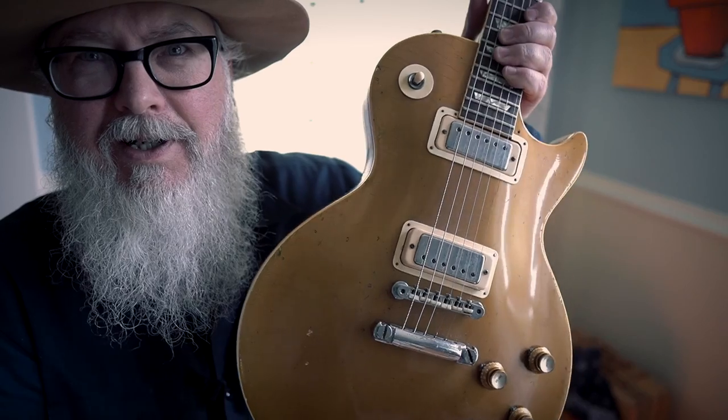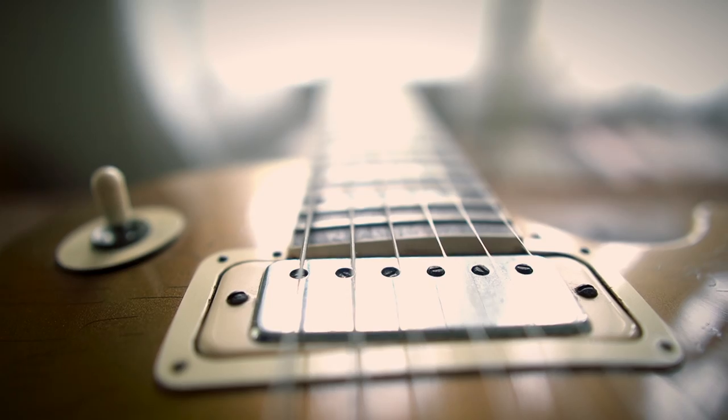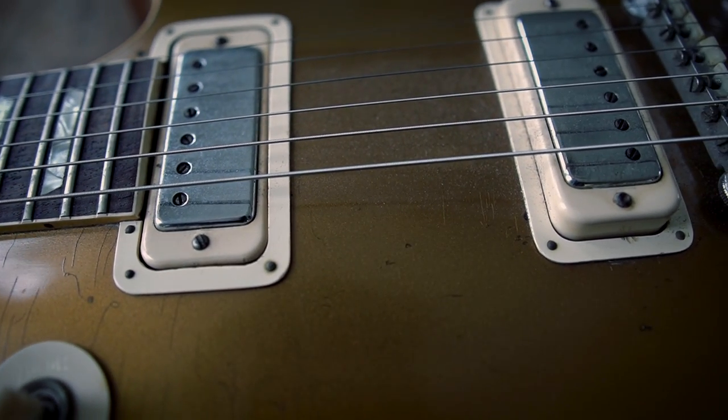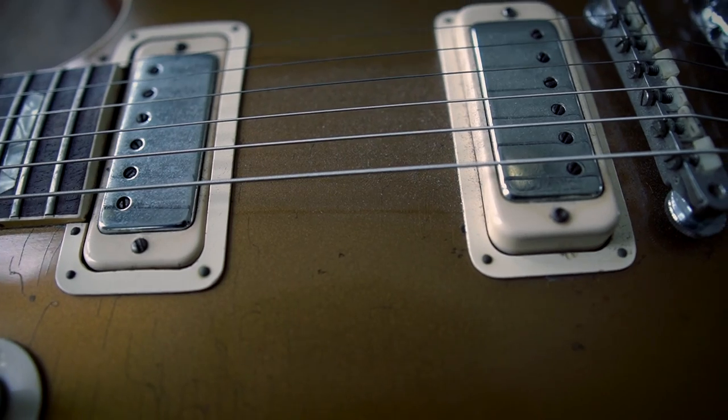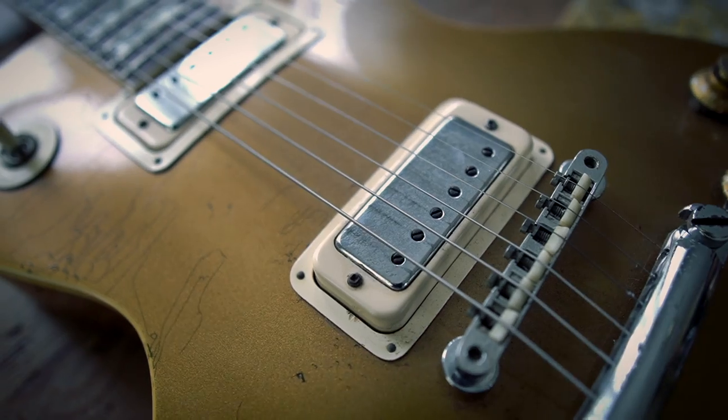It likes to be tuned to alternate tunings. I think it sounds better in open G, and if I do drop detuning it just sounds better. Part of that is these pickups — these mini humbuckers. They're a little bit brighter than regular humbuckers and they're definitely articulate. You can hear the notes really well, and when you drop it down everything stays defined and sounds good.